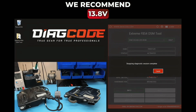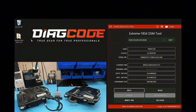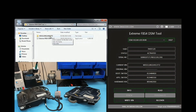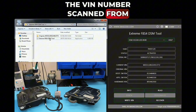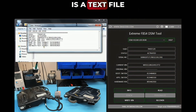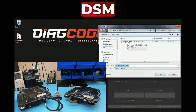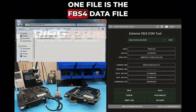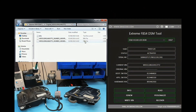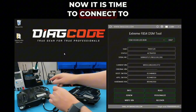The software will display the current working voltage — we recommend 13.8V. This is the original DSM's FBS4 information: VIN, software, and hardware part numbers. The software automatically creates a folder named with the VIN scanned from the DSM, containing a text file with the DSM's information. The next step is to read the full EPROM and FBS4 data. The software automatically saves two files: the FBS4 data file containing the VIN, and the full 4K LABI EPROM.